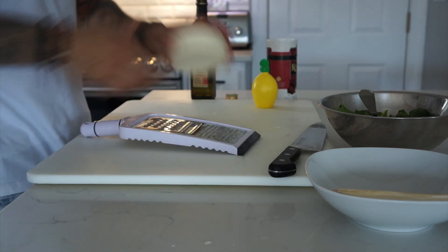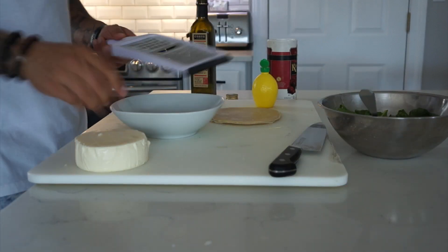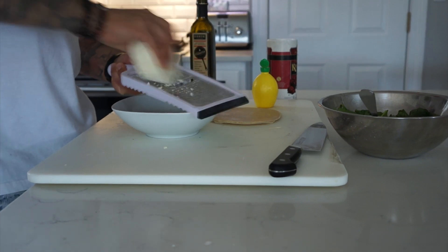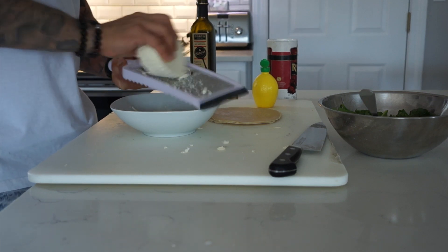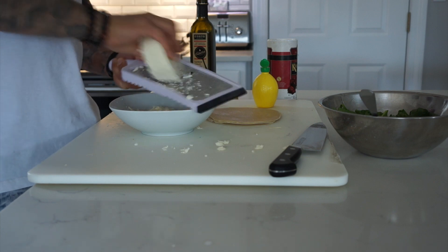Set aside your salad. Now what we've got here is fresh queso fresco. What we're going to do is grate it — all we need is enough for our tacos. Some people like more, I just like a little bit. It grates very easily, as you can see. This cheese is very mild. It's a traditional cheese — it's a little salty, but not too salty, and it's kind of sweet.